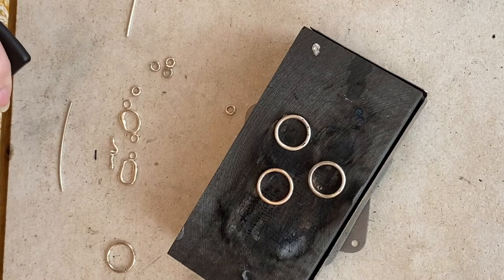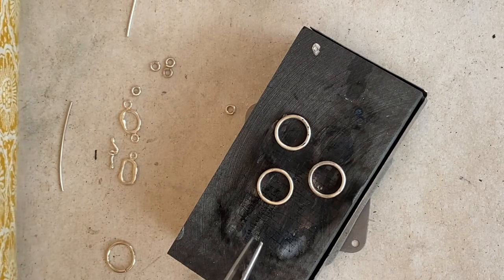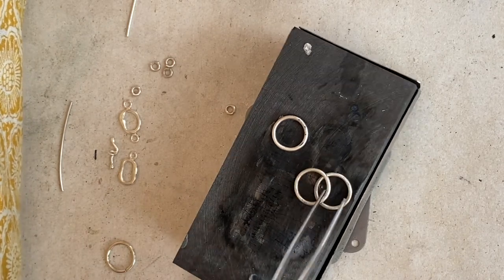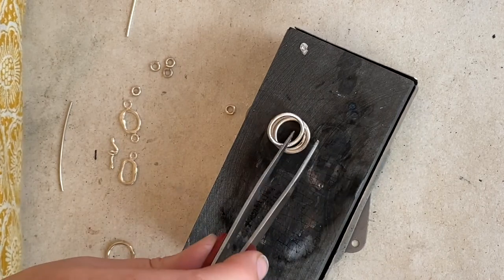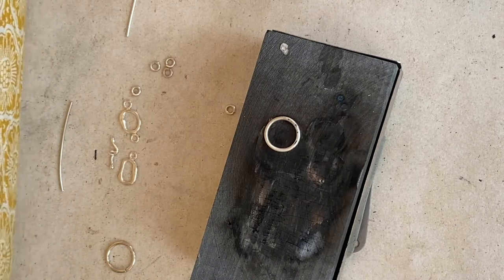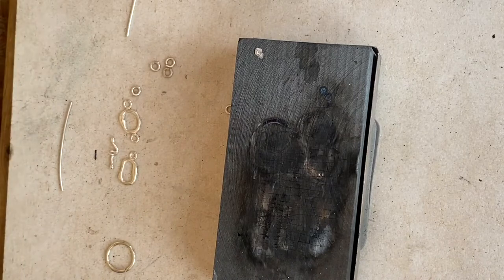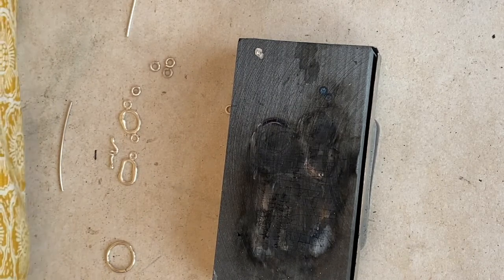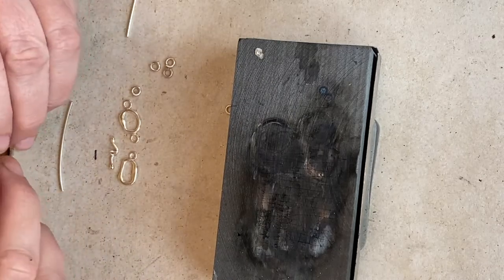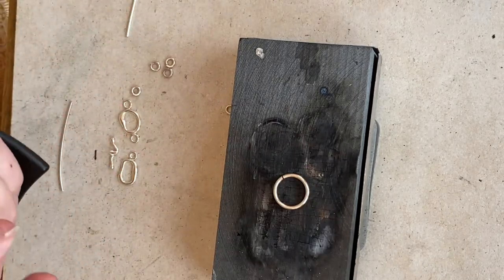I'm just going to very quickly pop these in the pickle once the colour has gone out. And if there's anybody new watching at this stage, don't touch the metal till it's not red anymore because it is very brittle at this stage. The minute the colour goes out of it, you're fine. But when it's got colour in it, it's not a good idea. I'm going to leave those in the pickle just for a couple of minutes, and I'm going to show you what happens if you touch the metal when it's red hot.